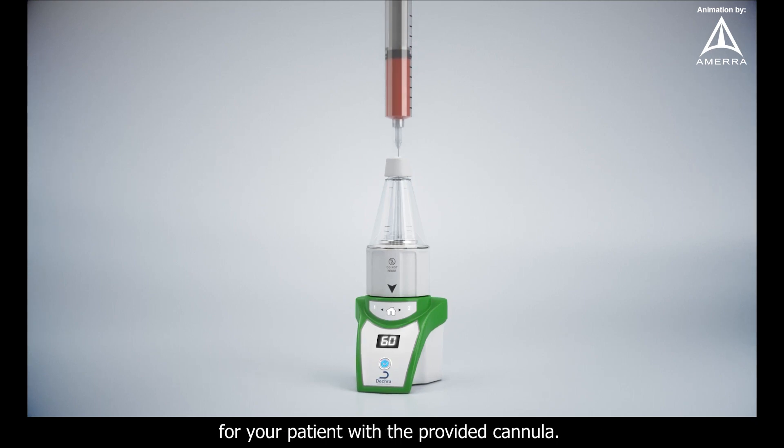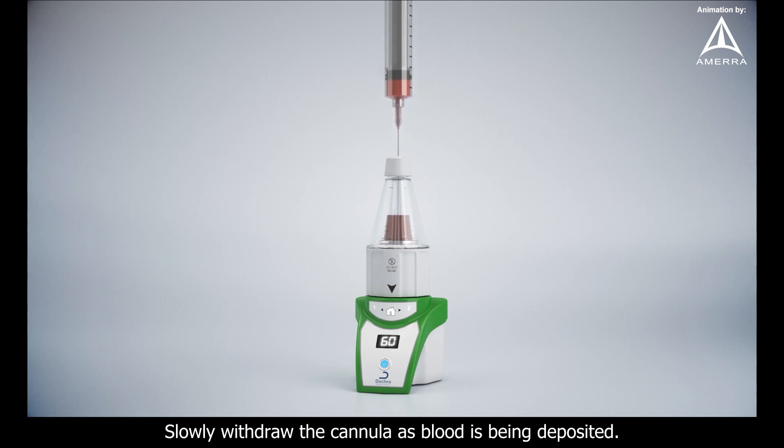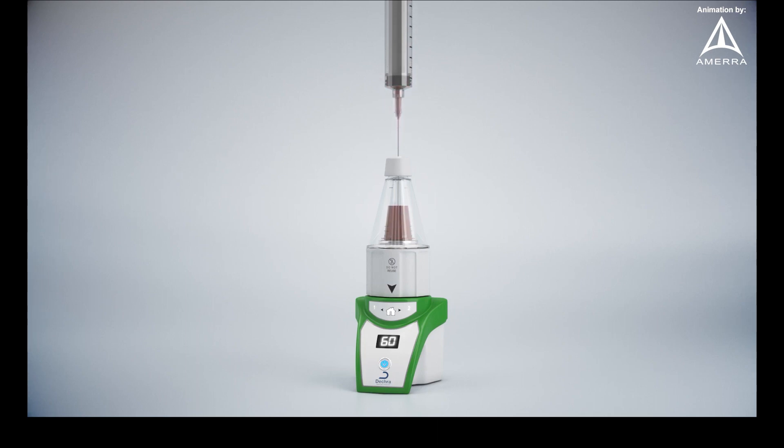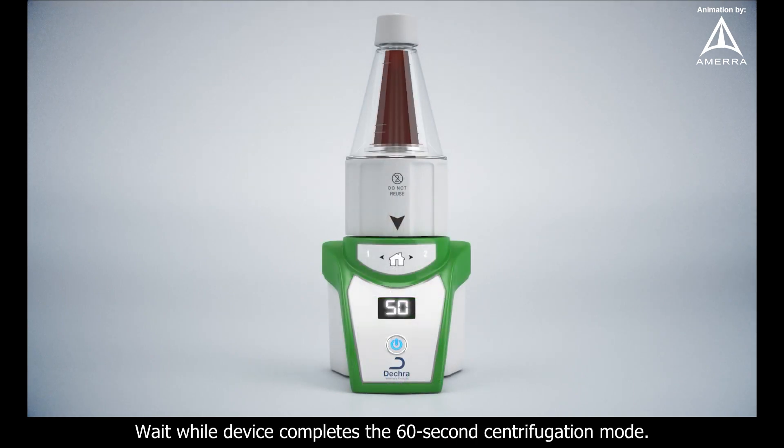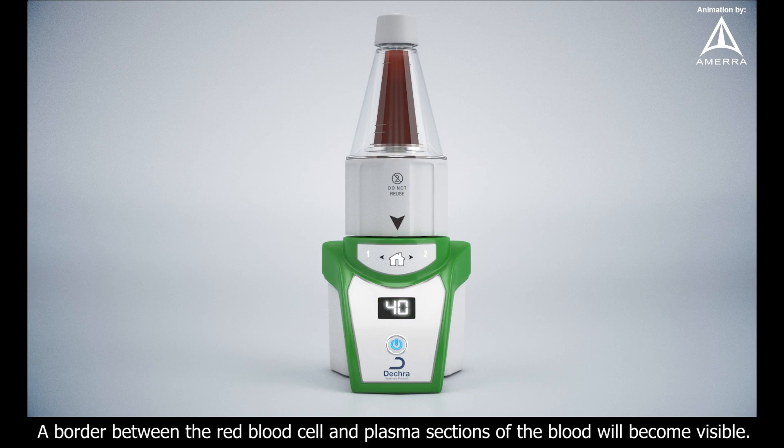Transfer entire contents of syringe into appropriate size kit for your patient with the provided cannula. Slowly withdraw the cannula as blood is being deposited. Press the activation button. Wait while the device completes the 60-second centrifugation mode. A border between the red blood cell and plasma sections of the blood will become visible.